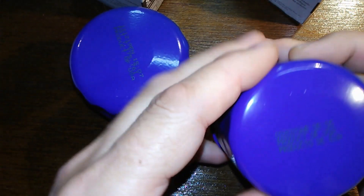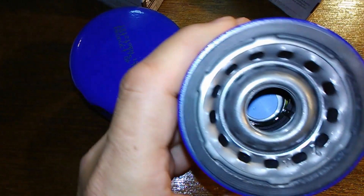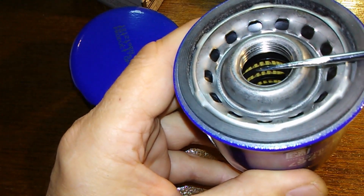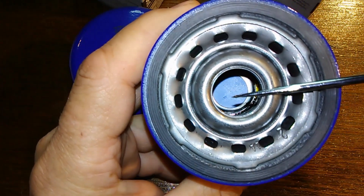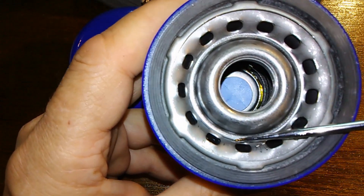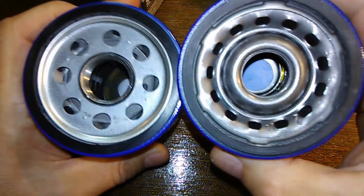Now this one here — here's the date code. This one has got a bypass valve down there, you can see it. They both have a cage inner — you can see the cage. This one might be a metal cage and the other one might be plastic; we'll see when we cut it open. But if you look at the holes and look inside, you'll see the black nitrile rubber anti-drain back valve. Whereas with this one, the holes are totally different.